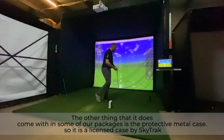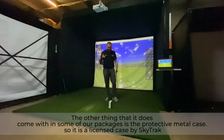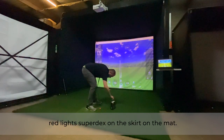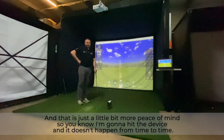Some of our packages also include the protective metal case, which is a licensed case by SkyTrack. It gives you a bit more peace of mind — you simply slip the device into the case, the red light still projects onto the mat, and you won't risk hitting the device, which does happen from time to time.